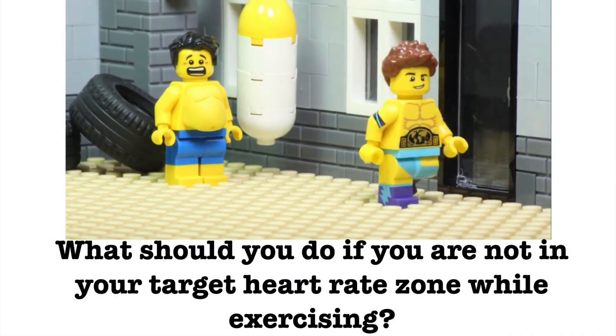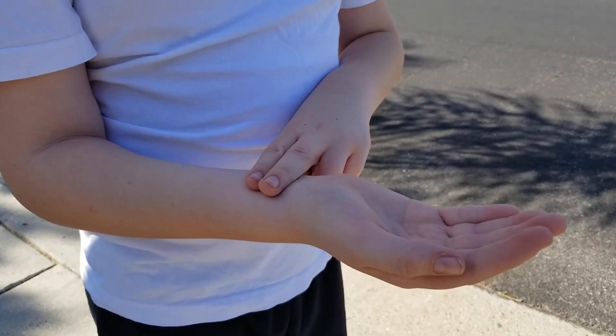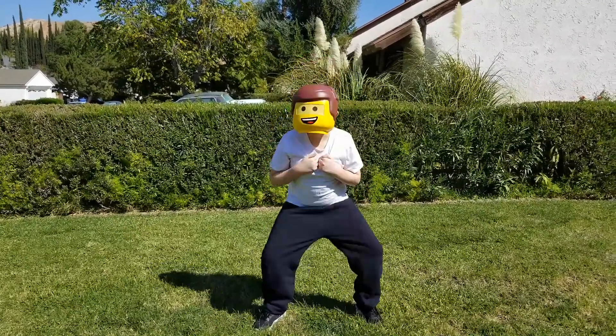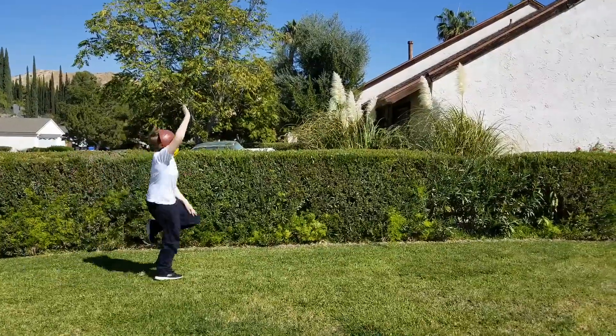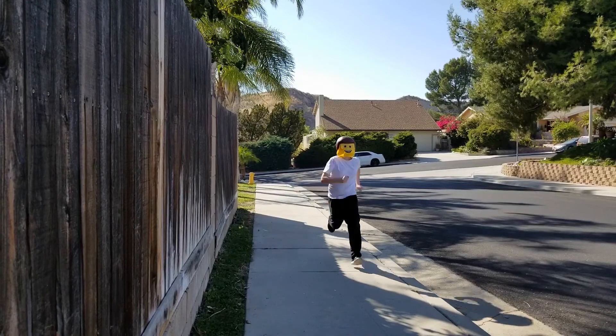What should you do if you are not in your target heart rate zone while exercising? First off, make sure you're actually calculating your heart rate correctly. If you are accurate, then try increasing your resistance, try interval training, or increase the amount of time exercising.